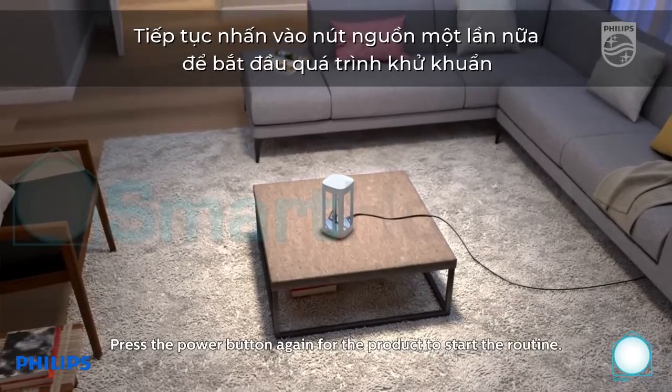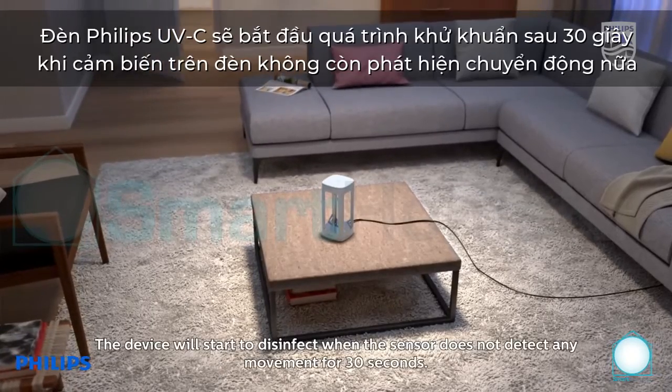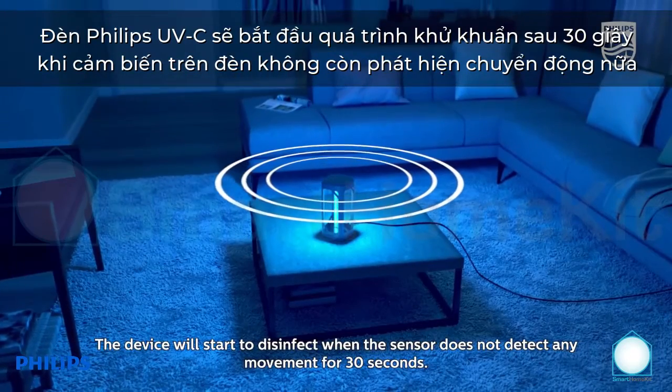Press the power button again for the product to start the routine. Please leave the room and close the door. The device will start to disinfect when the sensor does not detect any movement for 30 seconds.